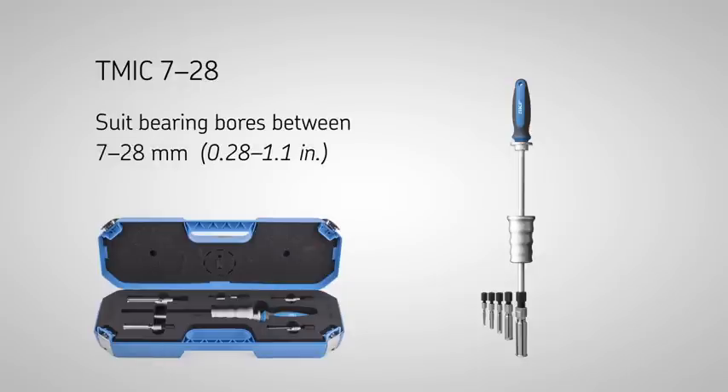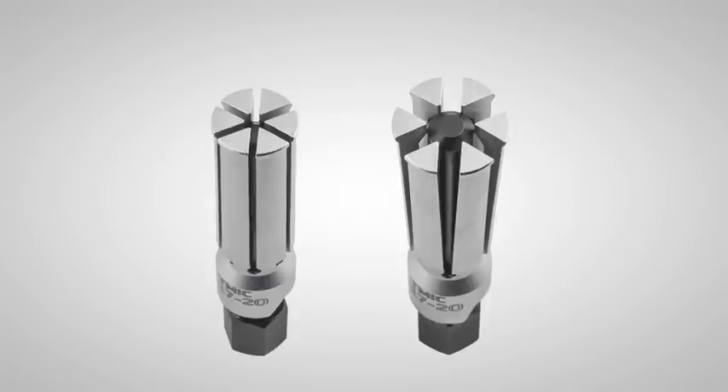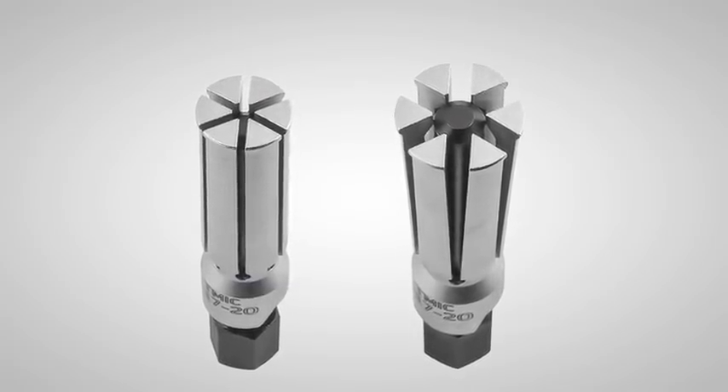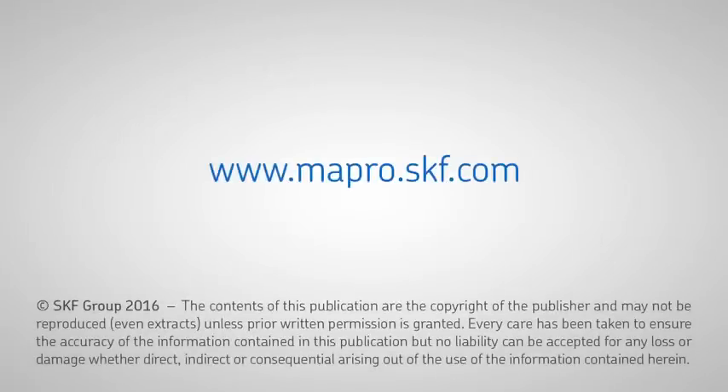The TM-IC series has an expandable collet design made of high strength steel and is designed for applications where there is a limited space to grip behind the bearing.